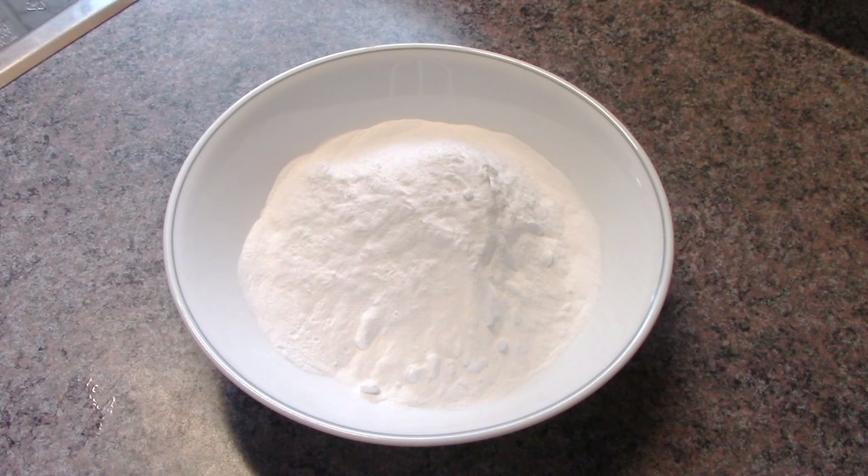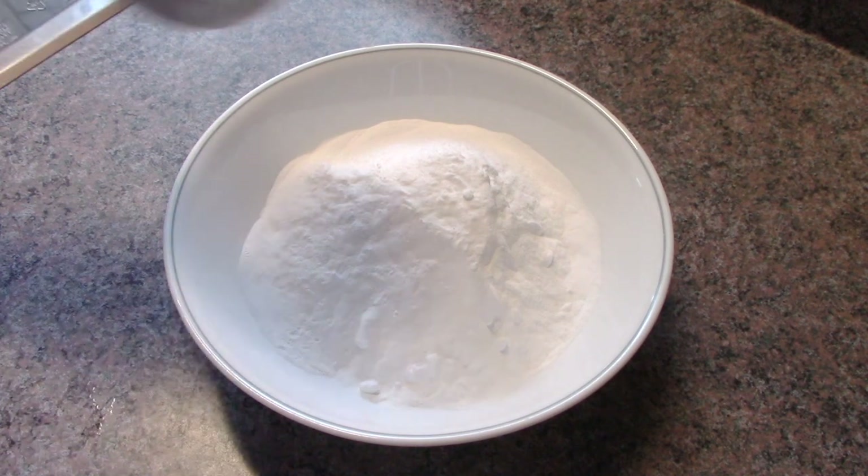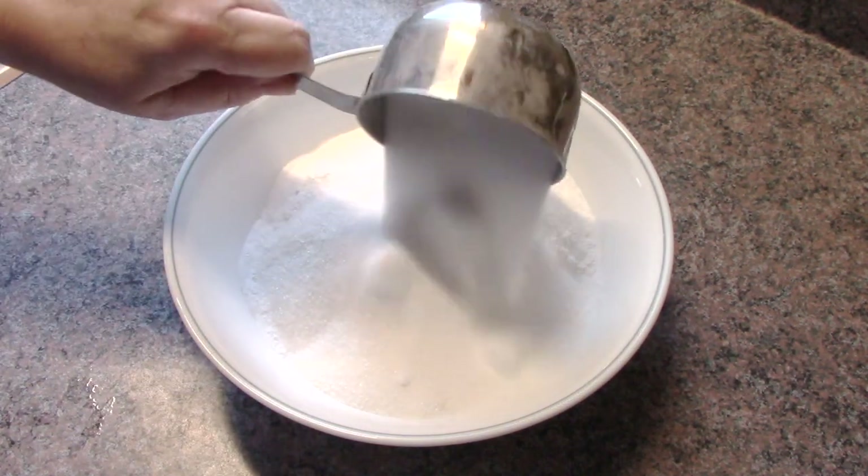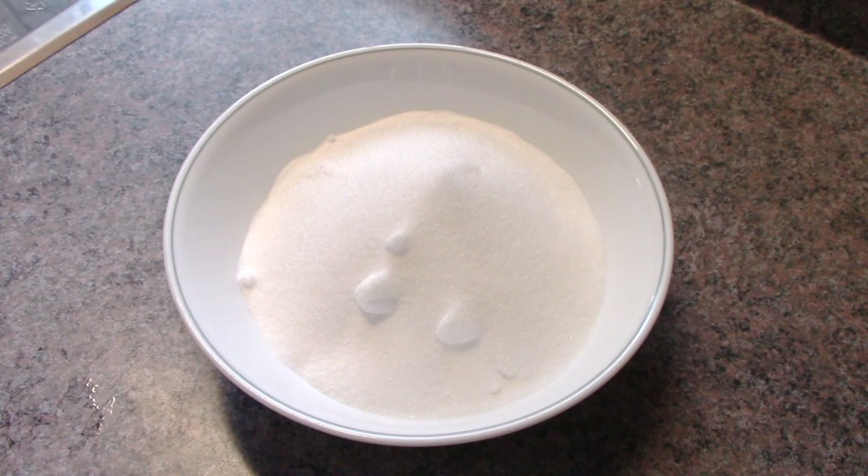I'm going to take half a cup of sea salt. You can use pretty much any kind of salt — if you want to use a cheaper brand of iodized, then go ahead. I'm using just a medium grain salt here. I'm also going to need half a cup of citric acid. Don't worry about the lumps, because you'll be stirring it out.